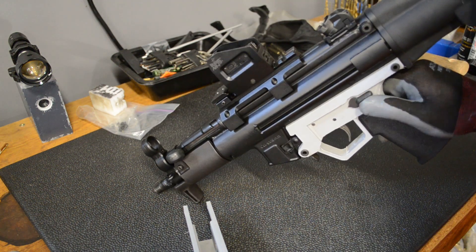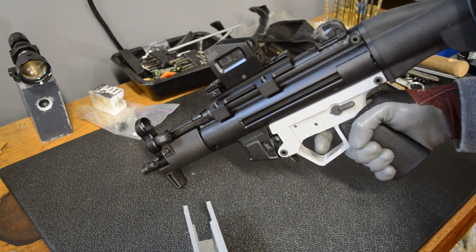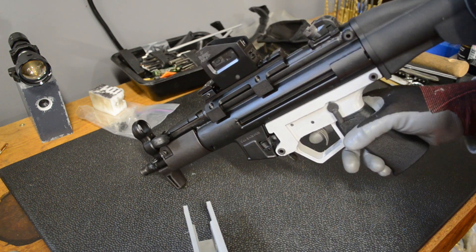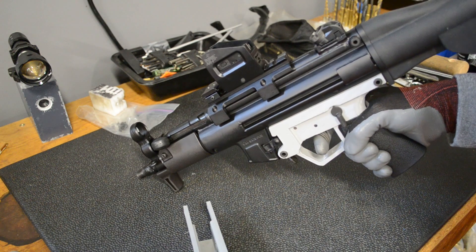We'll put it on safe, make sure it's clear, and cock it in the process. On safe it will not fire, on fire it does fire, and reset.